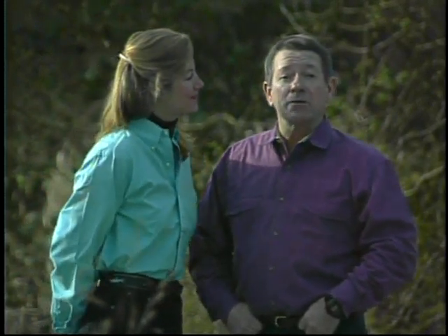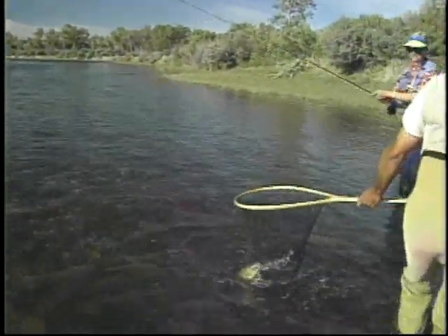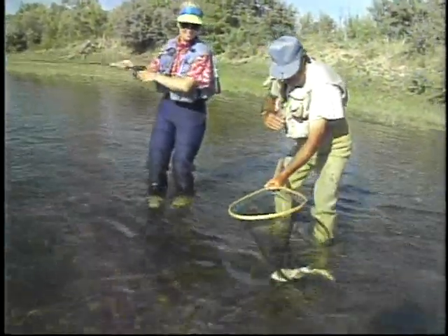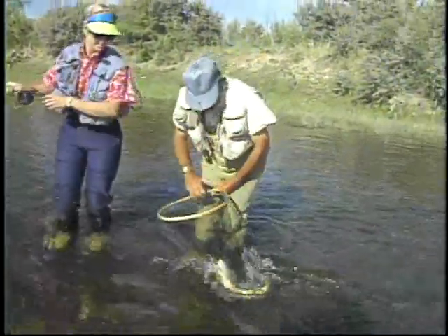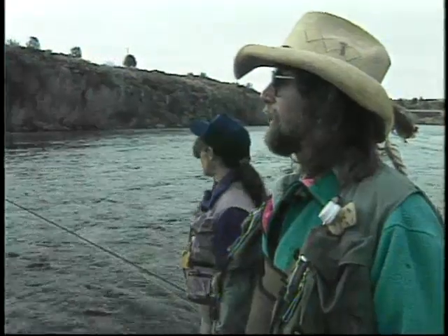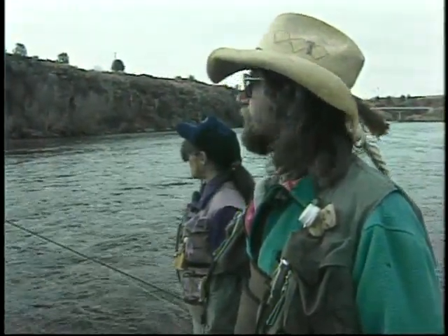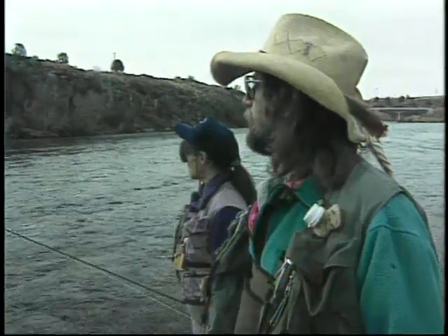In this video, Renee Harrop, one of the most innovative and artistic flytyers, leads us through tying a series of patterns representative of the life cycle of the caddisfly. The caddisfly is one of the most important sources of food in a trout's diet, so you as an angler and flytyer will benefit immensely from Renee's vast knowledge. Renee and Bonnie, his wife and partner for 28 years, created the House of Harrop 26 years ago, designing flies for trout anglers throughout the world.